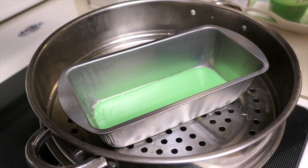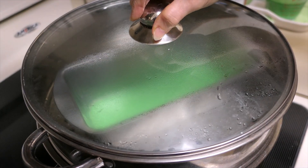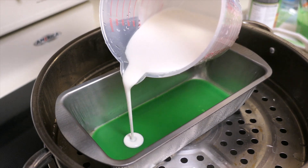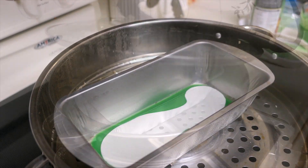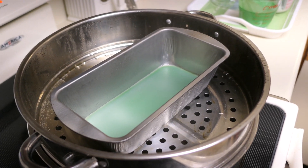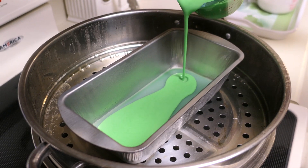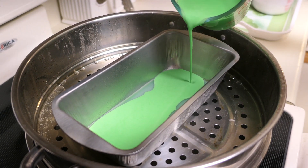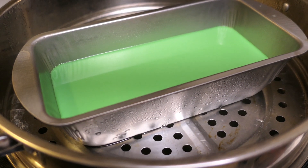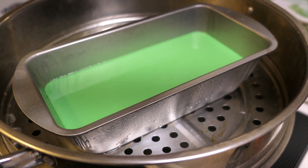Cover it up to steam, and after about two to three minutes we add the white layer. About three more minutes later we are ready to add the green layer again. Repeat this process, alternating layers, until all the mixture is finished. Now we are putting in the last layer.